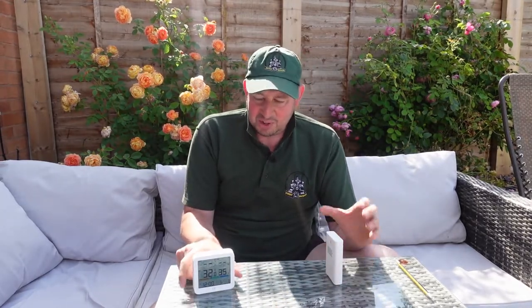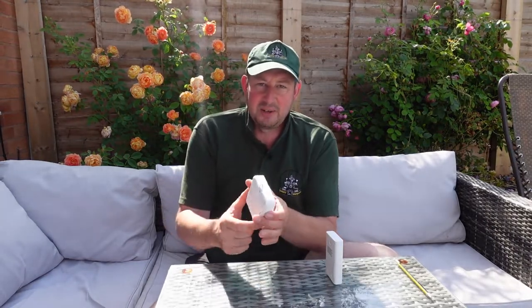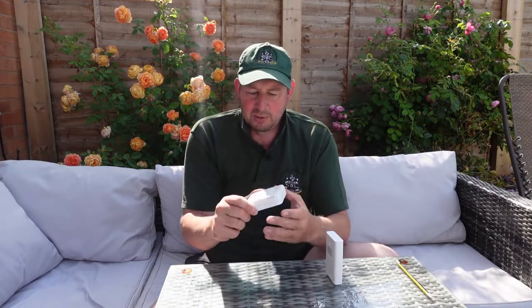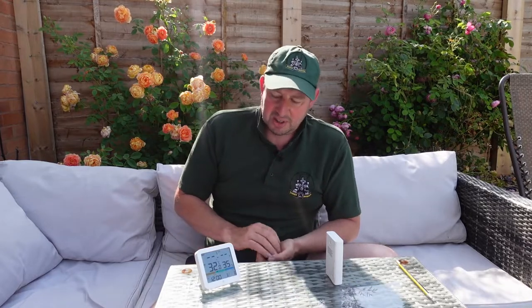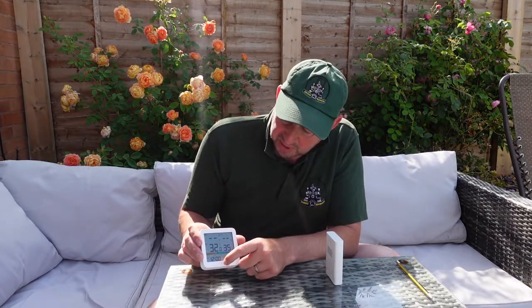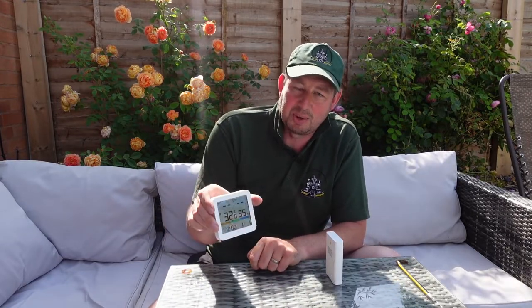This unit can be mounted on a wall — you lift that up and there's a little bit on the top to hang on a nail or a screw. Or there's a stand on the back if you just want to put it on a surface. There's also a button you can press to increase the brightness of the screen so you can see exactly what's happening on there.